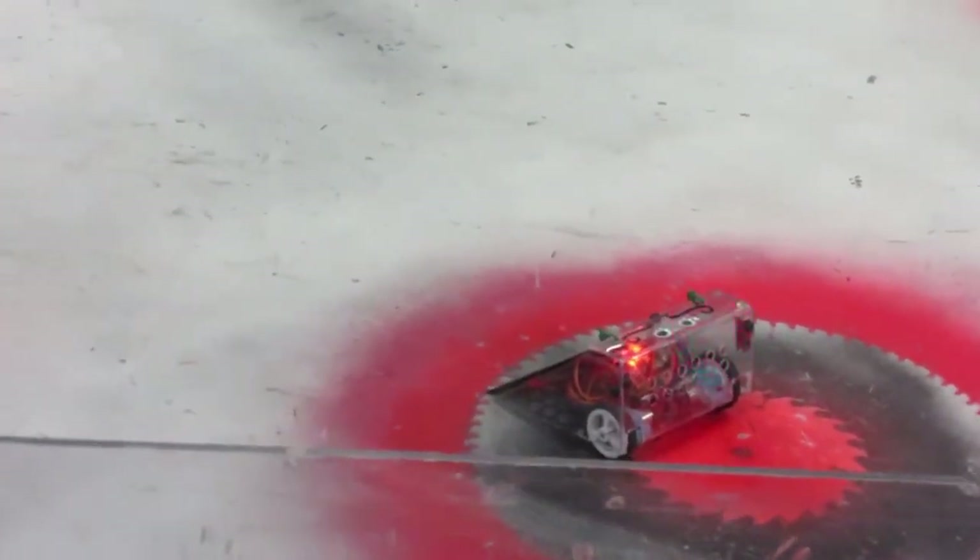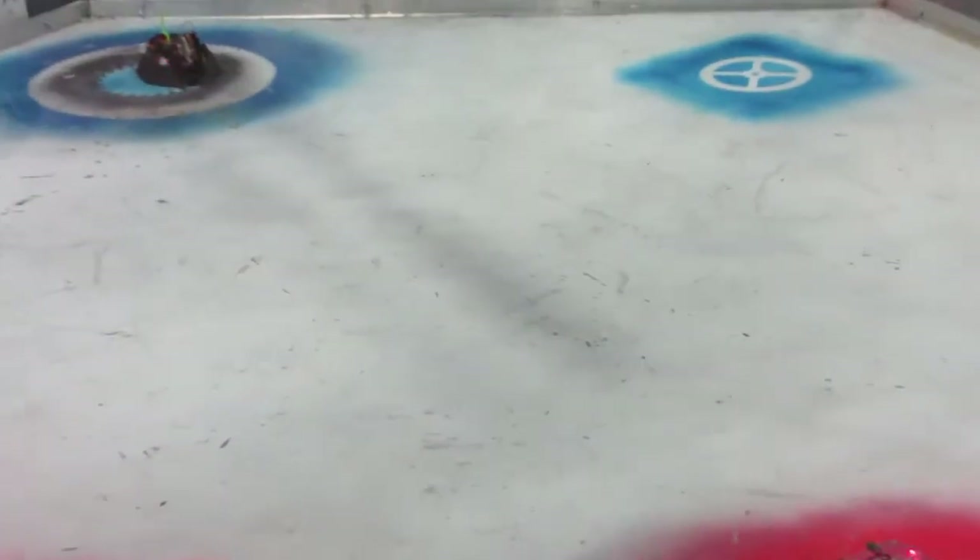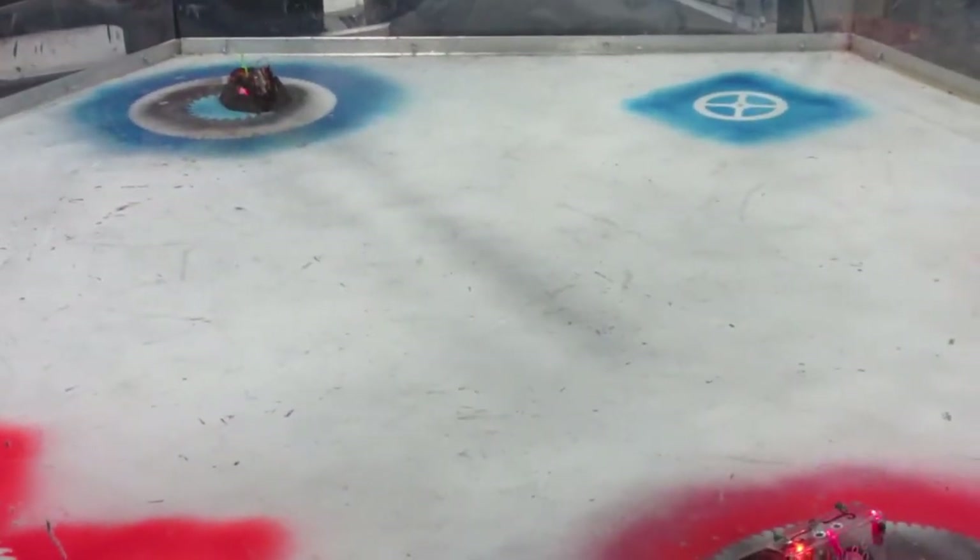I'm only going to be looking at bits and pieces of each fight, but if you want to watch the full fight, I'll have links in the description and possibly some annotations to watch the whole thing.